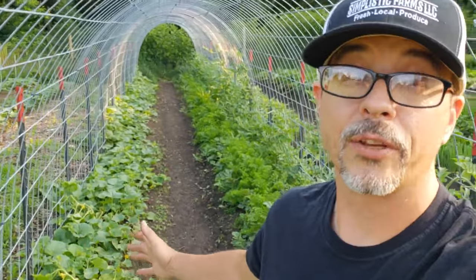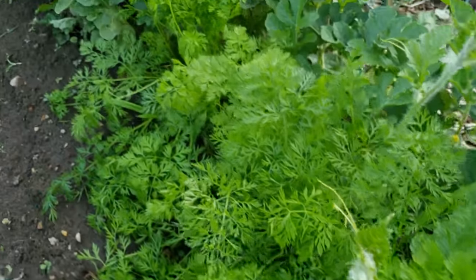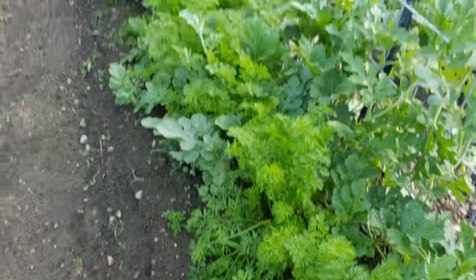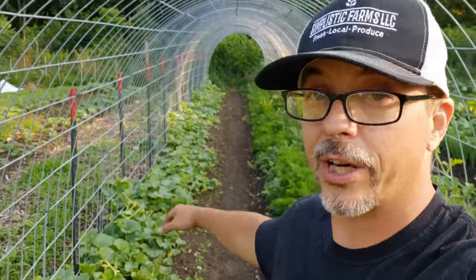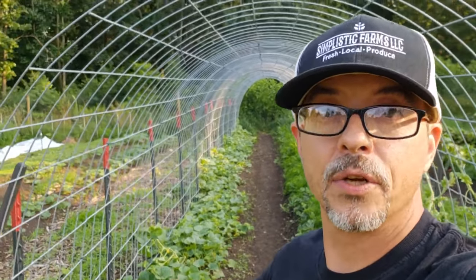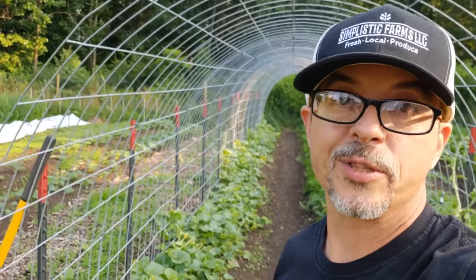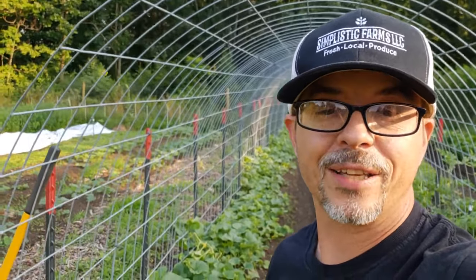Another good example is carrots interplanted with the melons here. We had radishes that we already harvested — we planted them at the same time we direct seeded the melons, knowing they would come out before we needed the space for the melon plants. That's working fantastic.